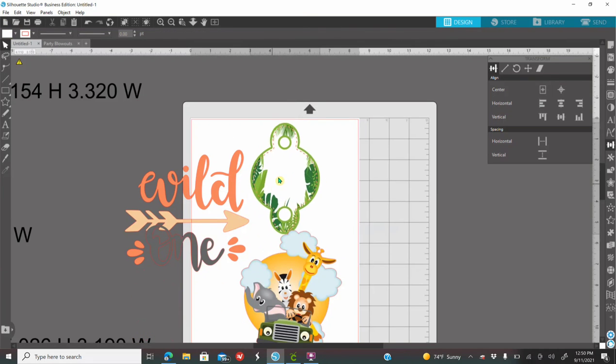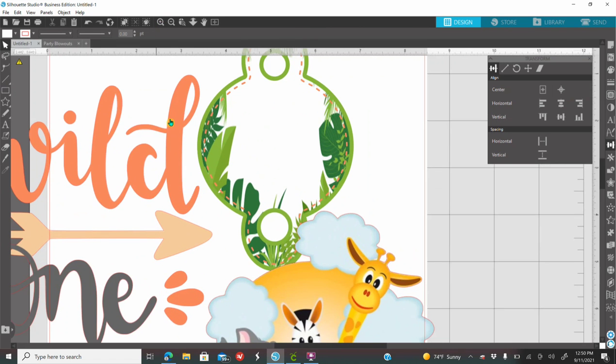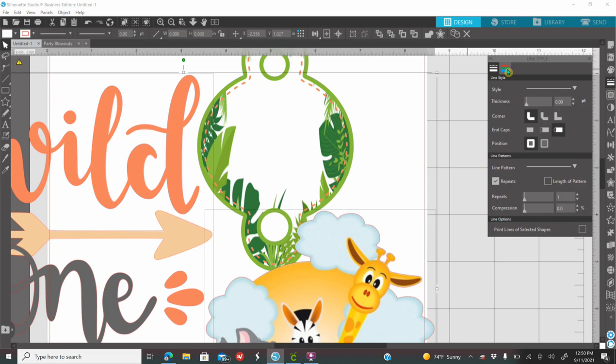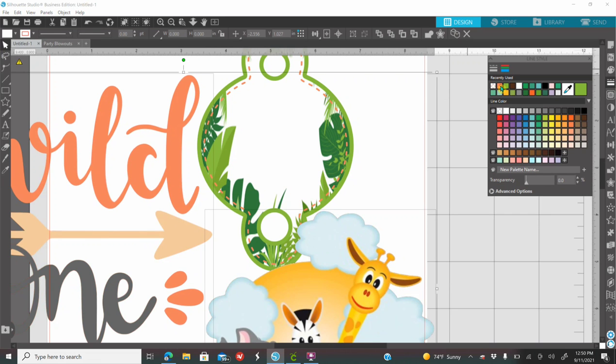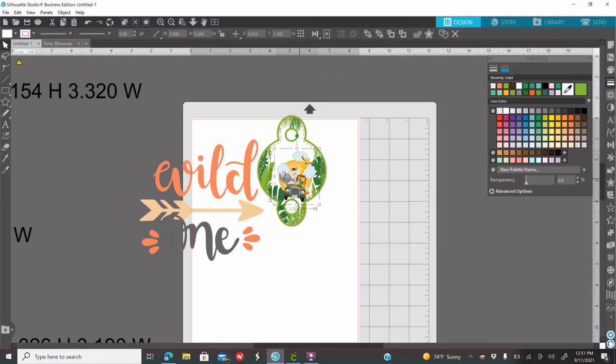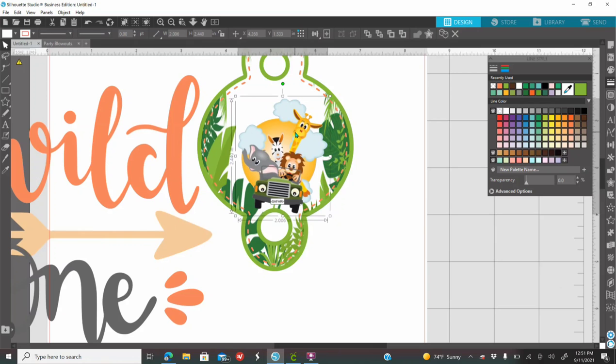Once you bring stuff into Silhouette, I have version 4.4, so it automatically traces your images for you. That means you're going to see a red outline around your images. I'm going to hold-click on the Wild One, hold my Shift key, click on the Safari animal, go to my line style option, click on the color — No Color — to remove that red outline. I'm going to place this image right here. This is just a very simple design.